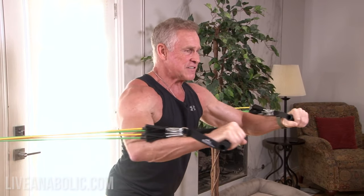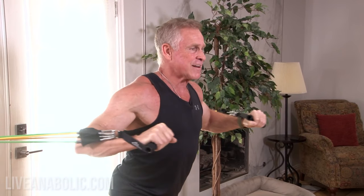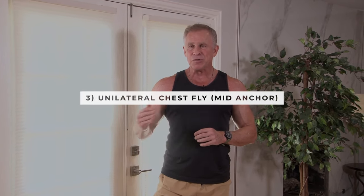The reason I'm changing the anchor point from high to low is to emphasize slightly different parts of my chest. When the anchor is up high and I'm bringing the cables down low, I'm putting a little more emphasis on the lower part of my pecs. Mid anchor points pushing straight forward hits basically your entire chest — lower and upper pecs. And in just a second, we're going to move the anchor point down low and do flies from down low up high, which puts more emphasis on the upper chest.